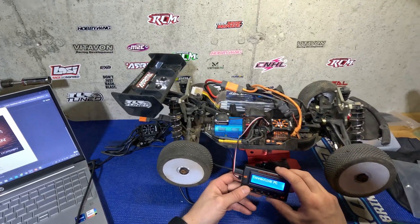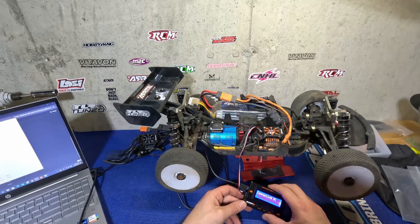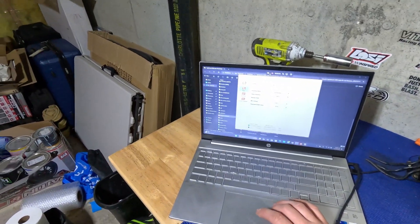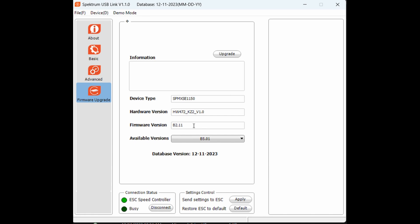I haven't updated this Spectrum ESC in a long time, so there's a good chance it's out of date. The question is, can it be updated to the B5.07? Let's see what we've got. Going to firmware upgrade, we can see that it's way out of date at B2.11. Down here we've got available versions, and B5.01 is the highest level we can get.